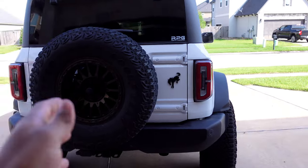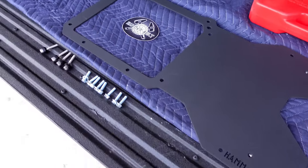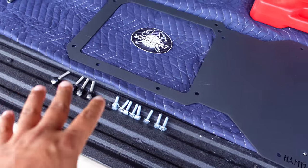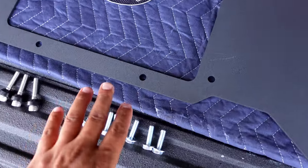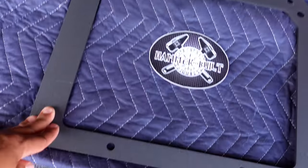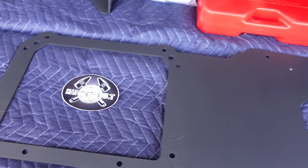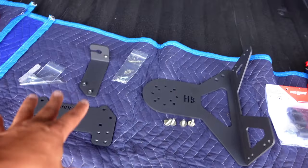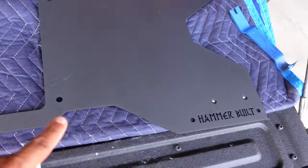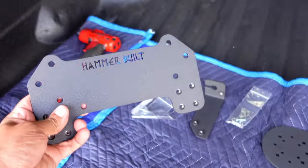Over here on the truck we've got everything laid out. It's always a good thing to get all the hardware out of the packages to make sure we have everything included so we can go ahead and do the job. This basically is the main bracket that's going to be bolting up to the tailgate of the Ford Bronco, and these are just accessories that you can add to this if you wanted to.